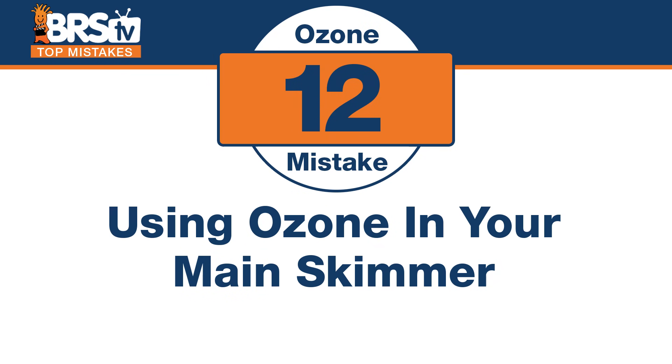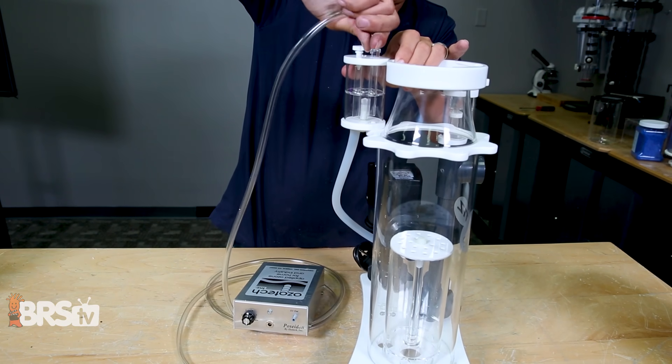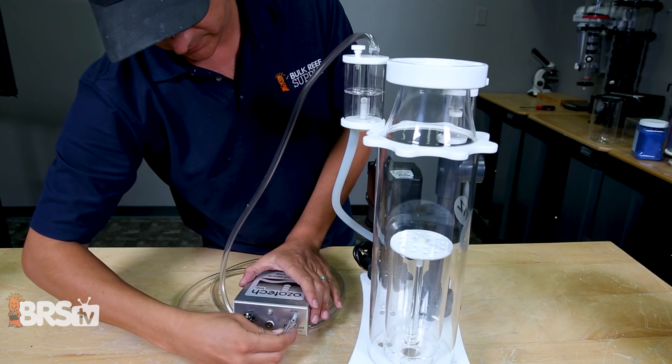Number twelve: the mistake is using ozone in your main skimmer. You could actually just get a smaller skimmer for this purpose specifically, so you're not affecting your main skimmer. It's desirable to use less equipment and just plug into your main skimmer, but if you find you're getting less skimmer performance — well, you've actually decreased the thing you bought it for. You can just go buy the cheapest skimmer you can find, set it up not to actually collect anything, and it's only there to introduce ozone and oxidize contaminants in the tank.